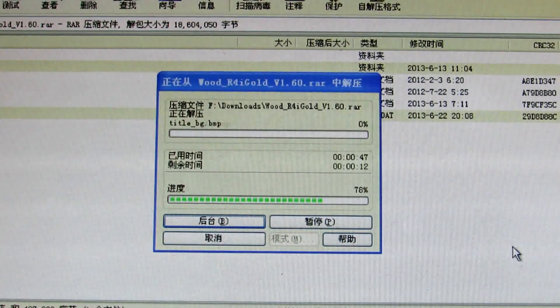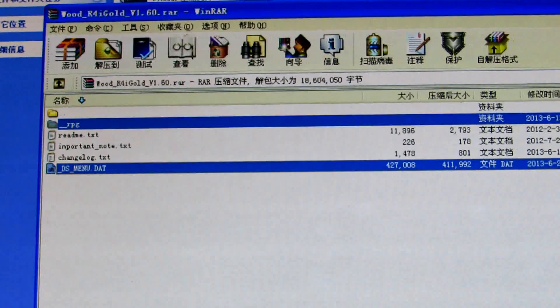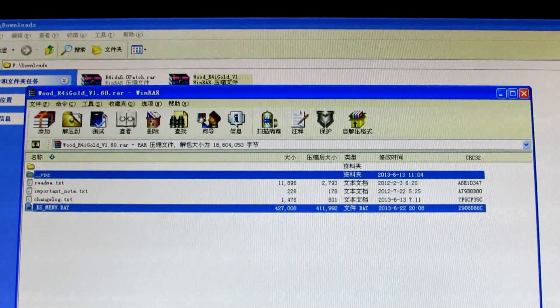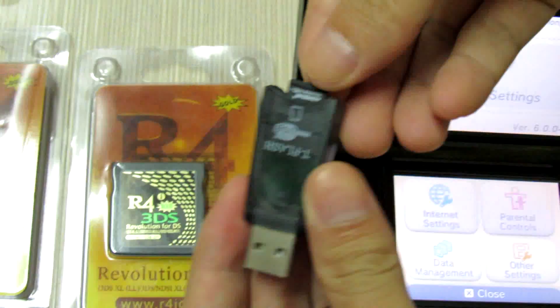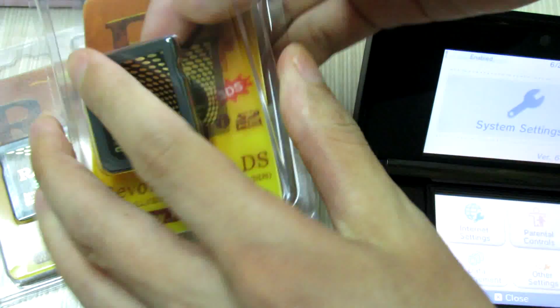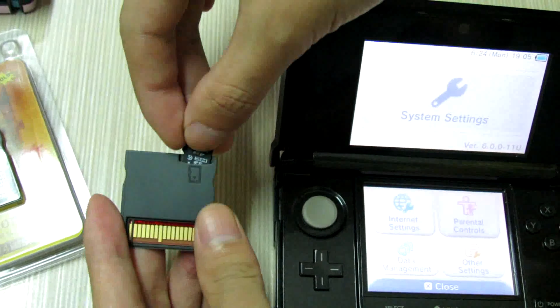Here is the firmware page and the root kernel. Now I will take out my memory card and do the update. I'll take out the memory card and turn to update my flashcard.